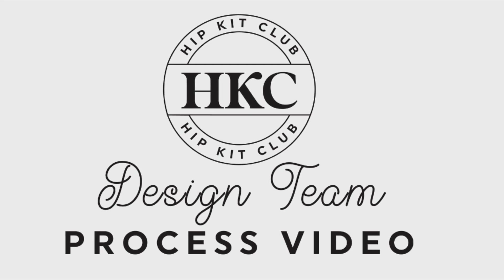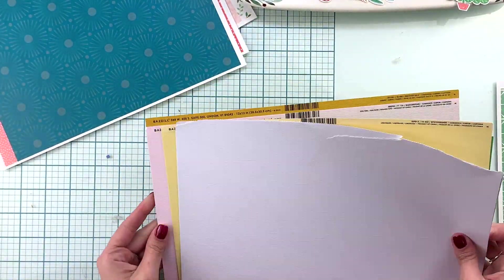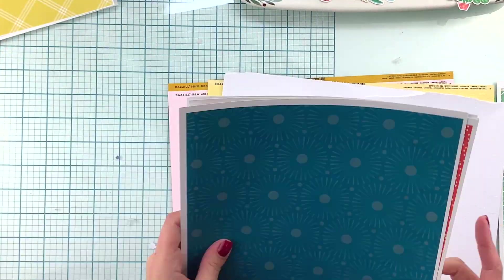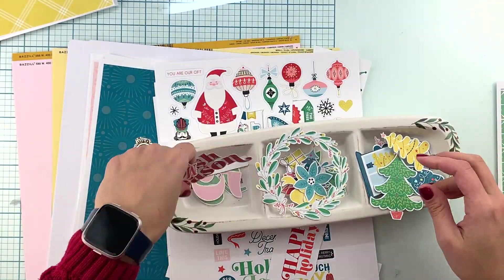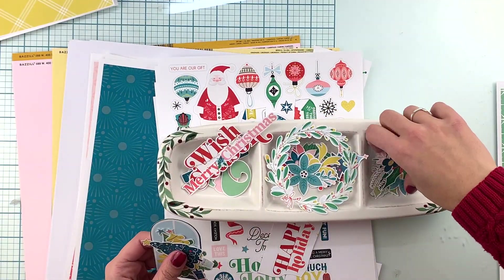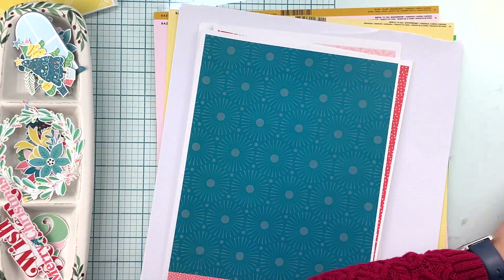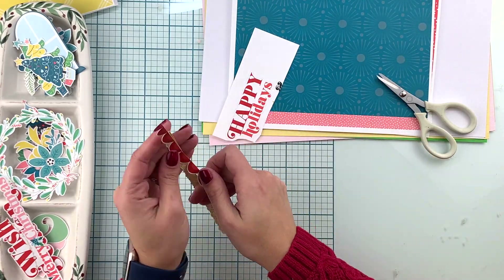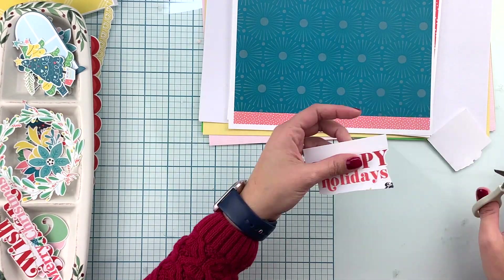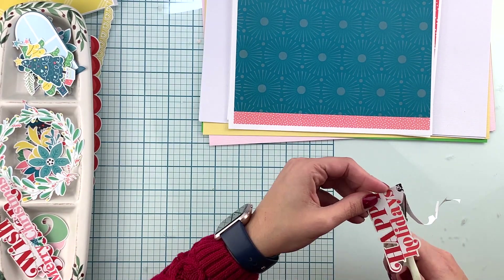Hi friends, Andrea here with a new video for Hipkit Club. I'll be working on a set of cards using the printable version of the November 2021 hipkits. Since these kits are a little bit delayed, Kimberly sent us a printable version, so you'll see all of the elements. All of the die cut stickers are going to be fuzzy cut for this project and I'll do my best to point you in the right direction and mention the exact product and the kit where you'll be able to find them once you get yours.